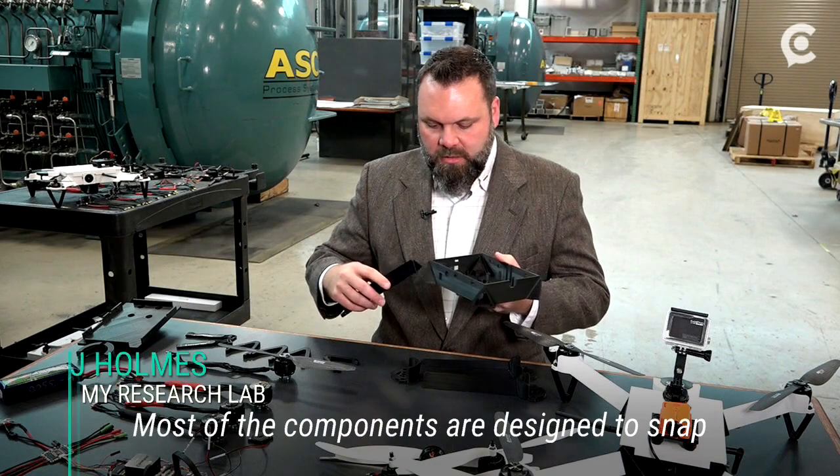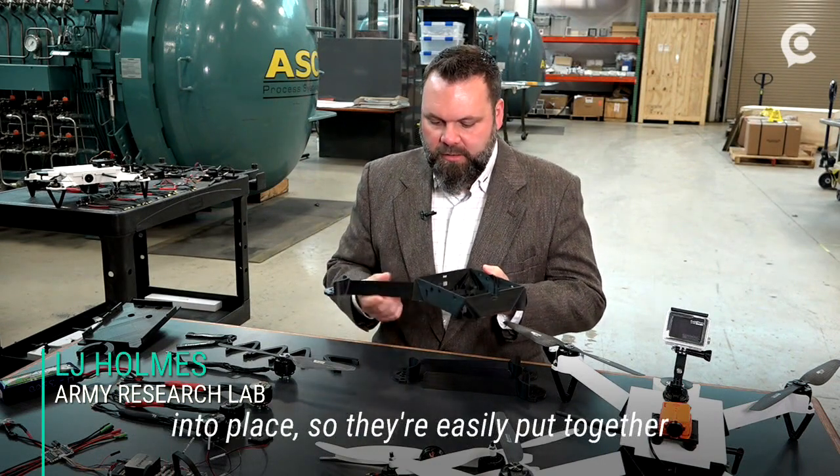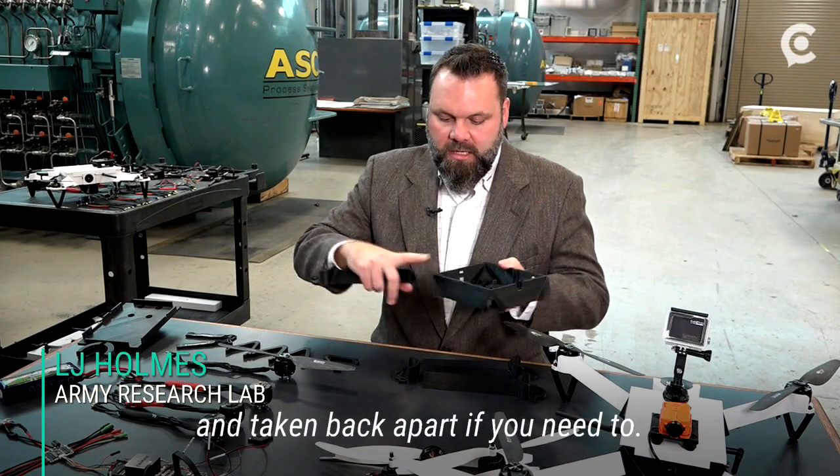Most of the components are designed to snap into place, so they're easily put together and taken back apart if you need to.